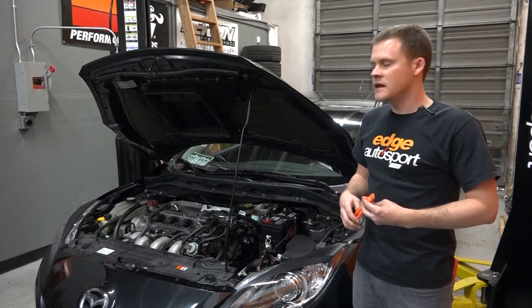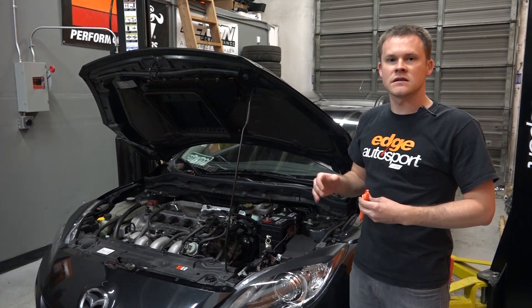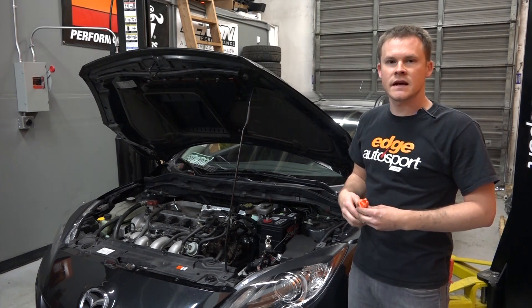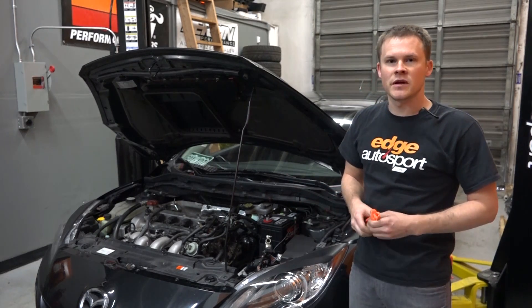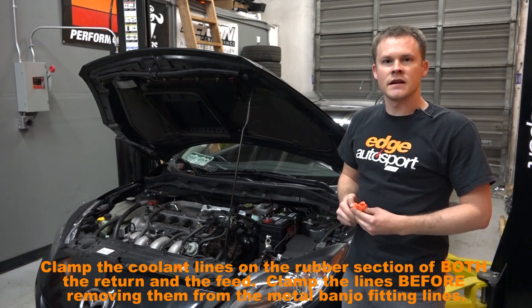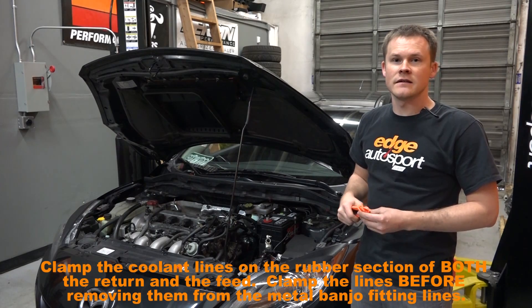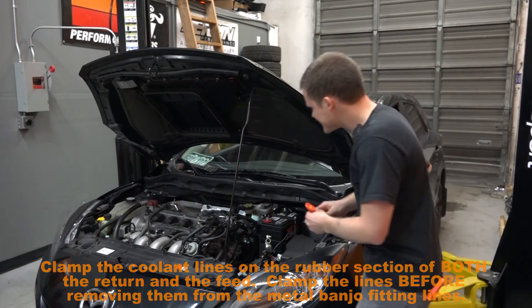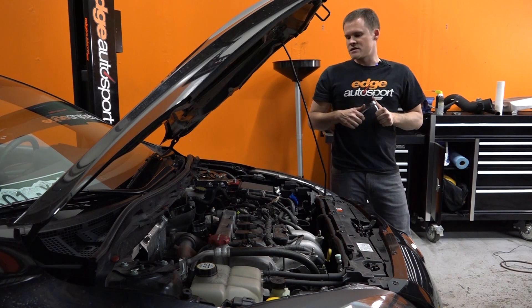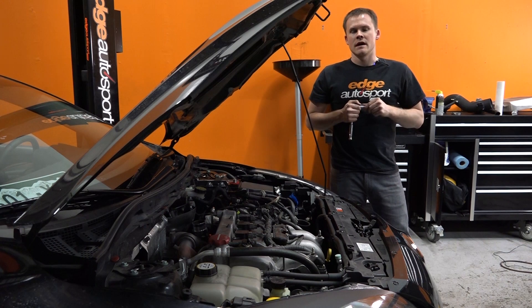So we've got the bottom of the turbo loose now. The bracket is unbolted. The oil return line is disconnected. Now we're going to get some of the lines disconnected from up here. On the first turbo that I ever installed on a Mazda Speed, I ended up with coolant all in my buddy's face because we did not clamp the lines — so you learn from your mistakes. We got the lines disconnected from the turbo, boost controller and all that stuff. Now we're going to disconnect the oil feed line and the downpipe, and then we'll start working on the exhaust manifold.